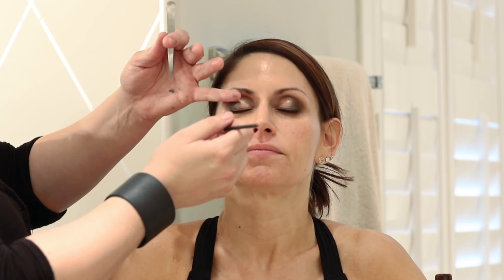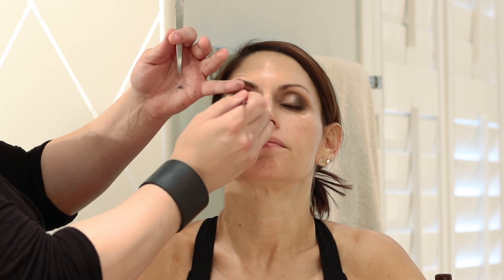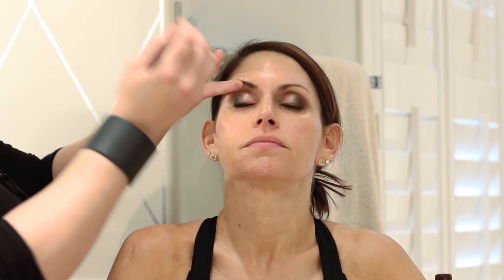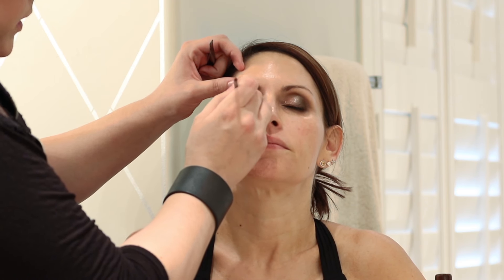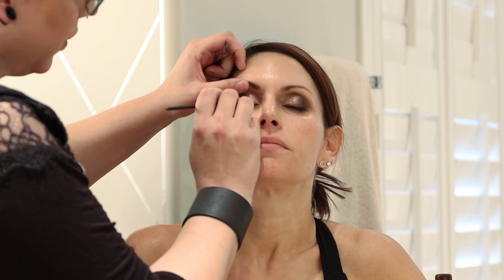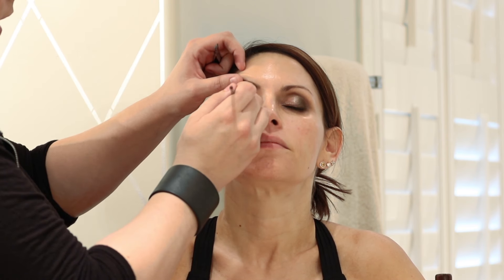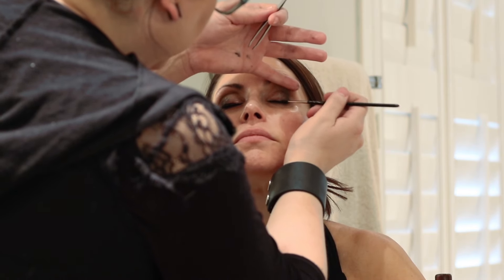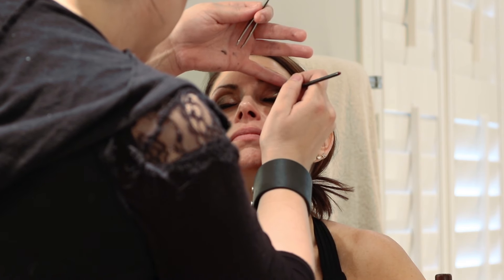For people who are just starting out, the best way to apply liner is to start on the outside edge — wherever you put your brush first it will have the most product, and you usually want that on the outside so it's not too thick on the inside. Do the outer half first, then put your brush around and meet it in the middle, breaking the line into segments so it's not overwhelming trying to do one big line and then make it even on the other eye.